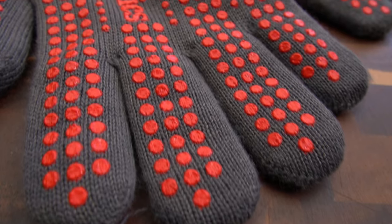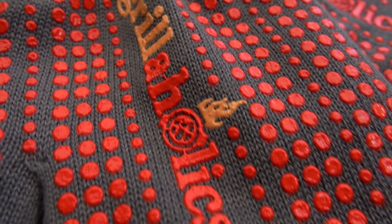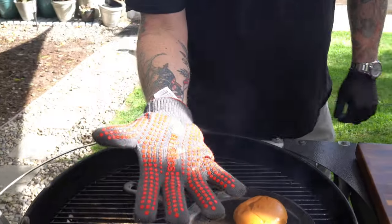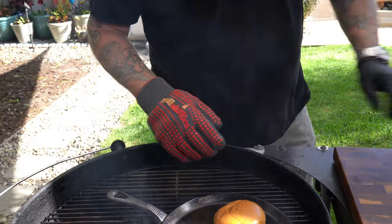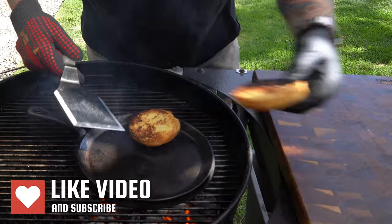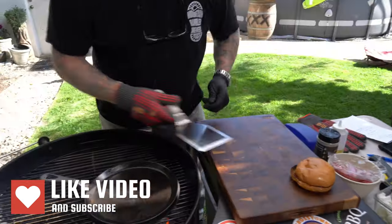These are high-temperature gloves with little grippies and I really like them a lot. I don't use them as much as I should, but I'm gonna be using them more. The buns look good — see how beautiful that is — so I'm just gonna set these aside.